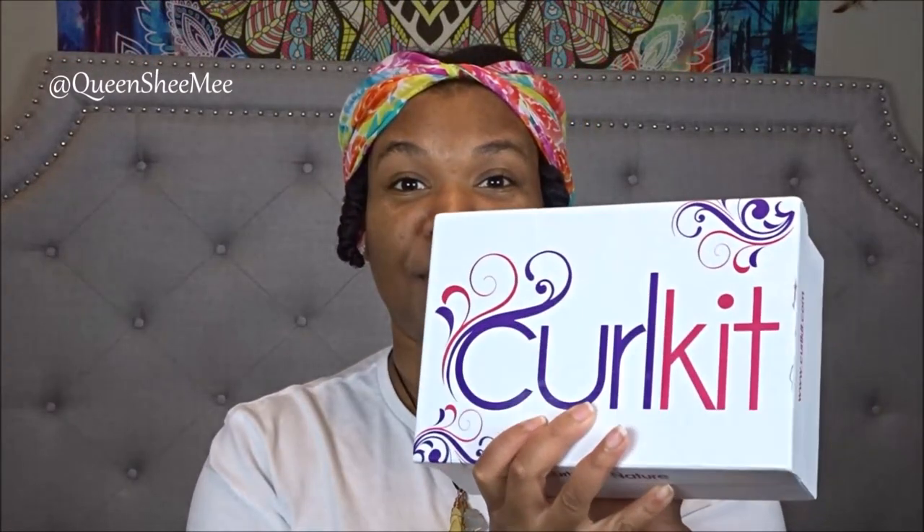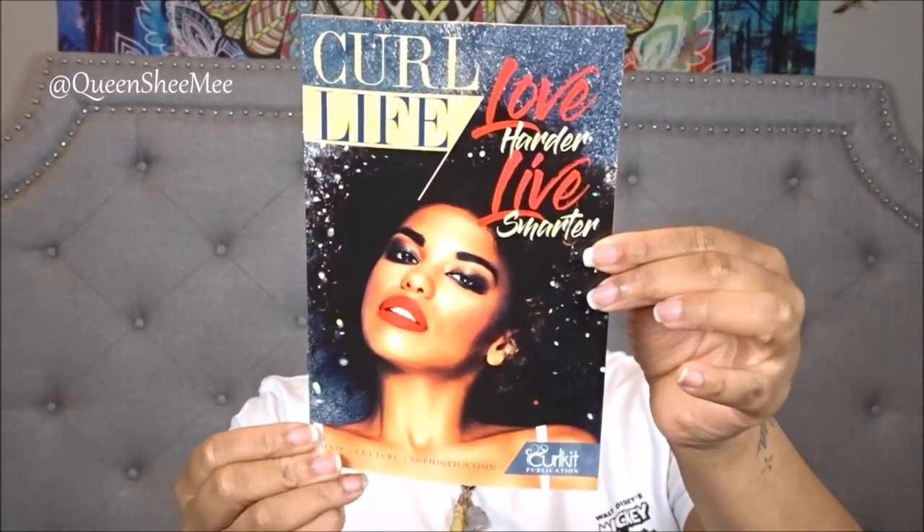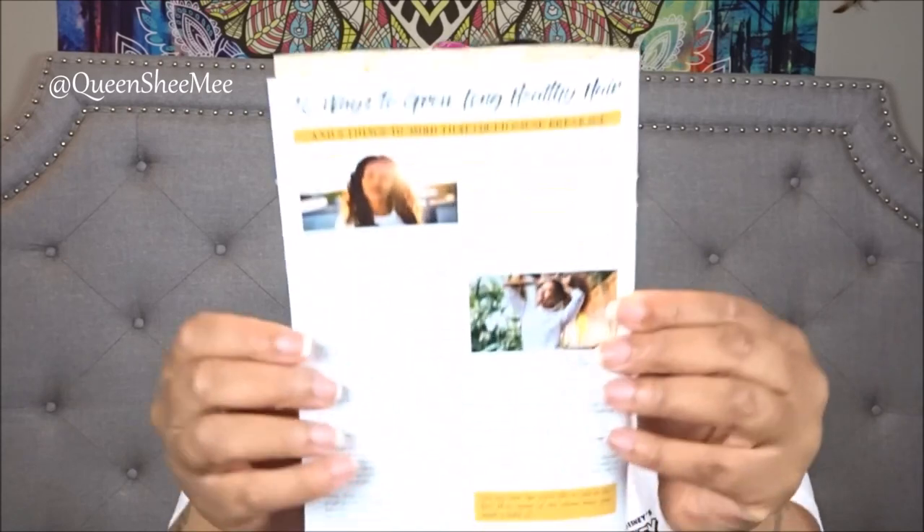Let's go ahead and get started with the February 2019 Curl Kit. Of course it always comes with the Curl Life booklet, which goes into further detail about the contents inside your curl kit each and every month. This month's theme is called Love Harder Live Smarter, so if you received the February 2019 Curl Kit, make sure you check this out, read the wonderful articles, and check out tips like the one called '10 Ways to Grow Long Healthy Hair.'